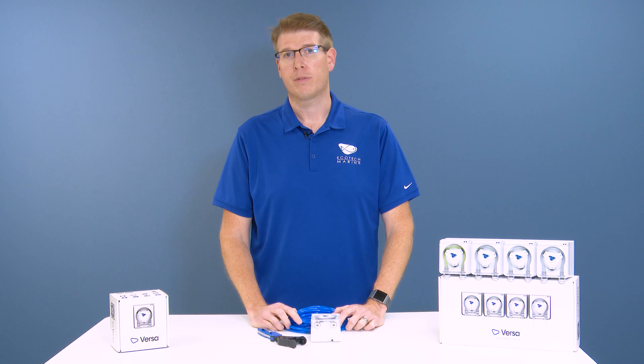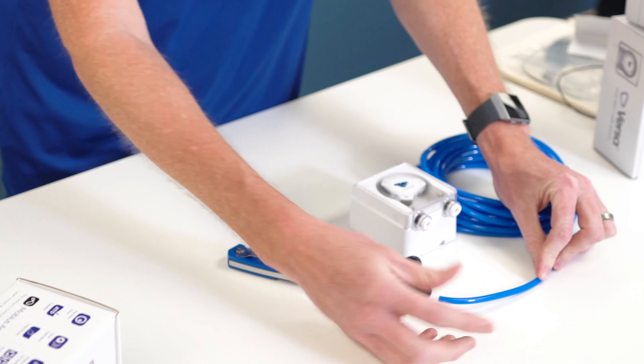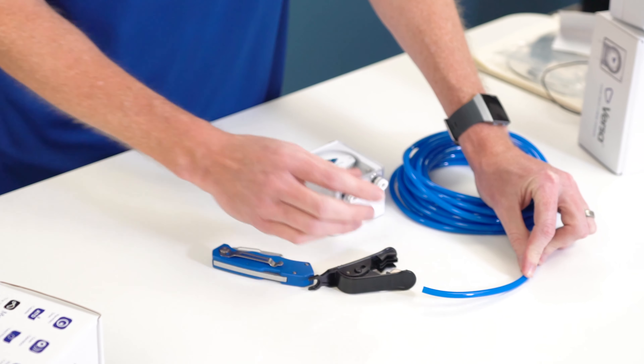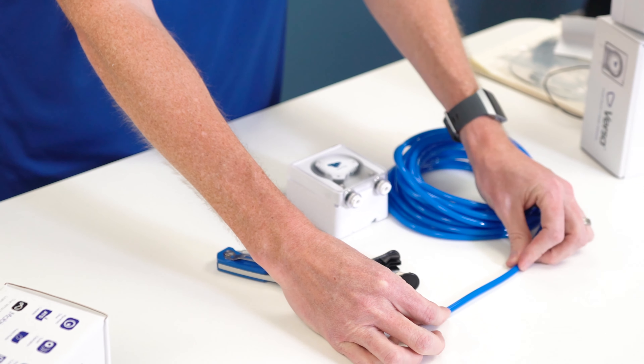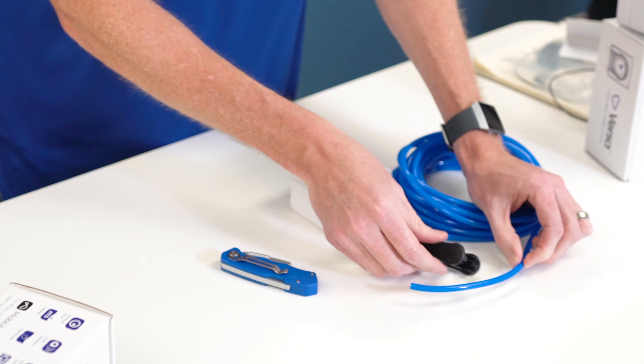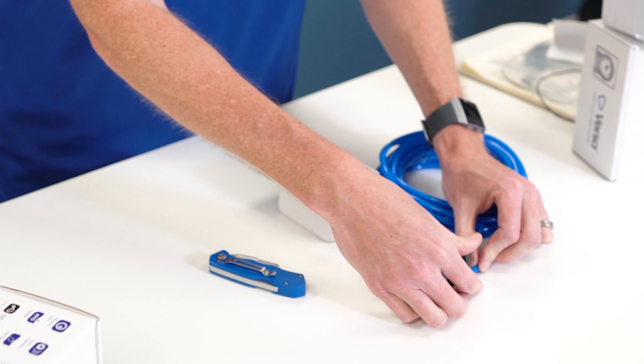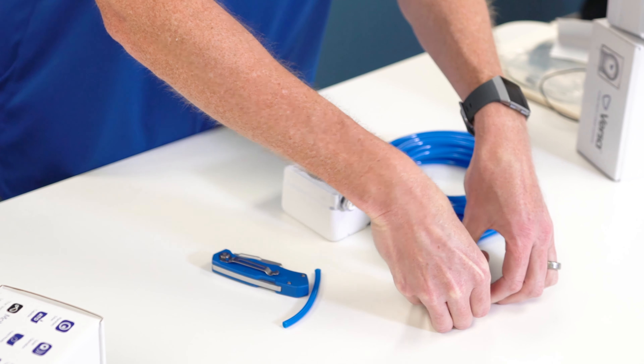I have two tools in front of me. I've got a tubing cutter — this is a really great option when it comes to cutting RODI tubing. You basically set your tubing in there after you measure it to the desired length and get a quick clean cut that works really well. The other option is just a box cutter with a fresh blade, which is also going to work really well for you.